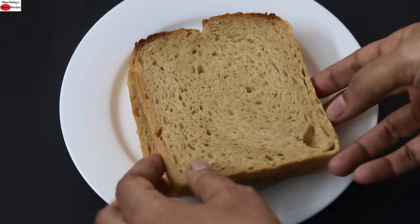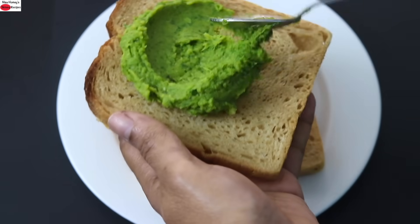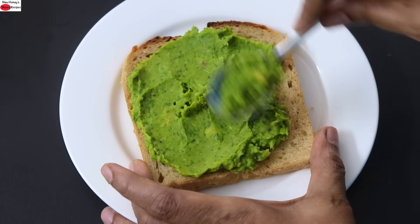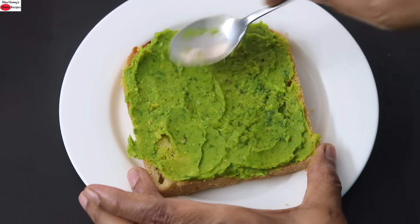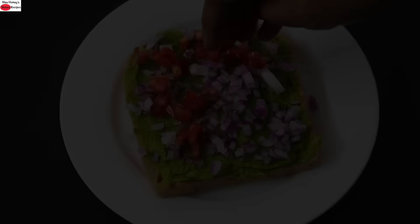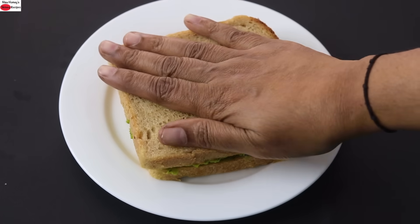For the sandwich I'm using two slices of bread and I'm spreading some filling onto one slice. Repeat the same with the other slice as well — spread it evenly on the bread slice. Sprinkle some chopped onions and some chopped tomatoes, then cover it with the other slice and lightly press down.